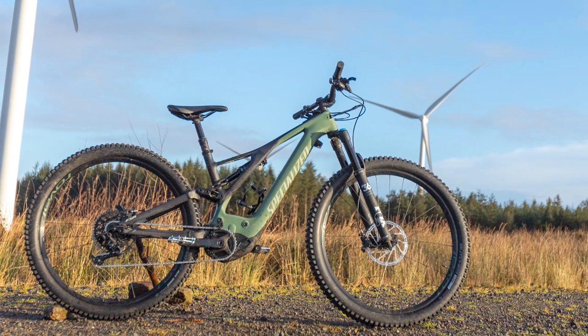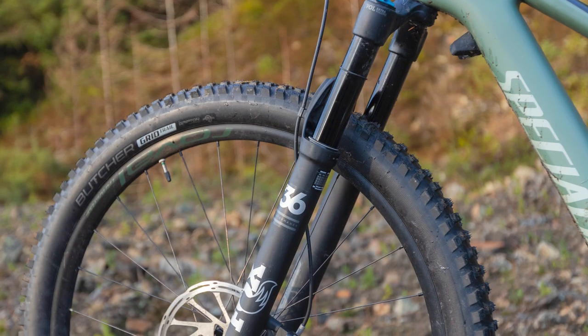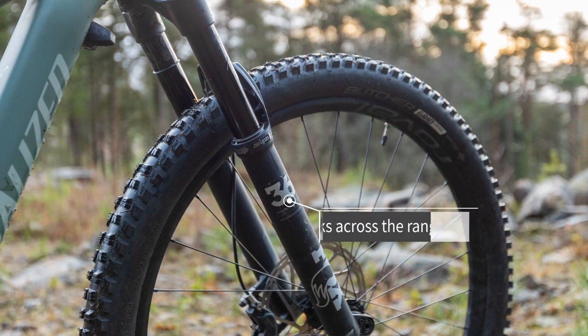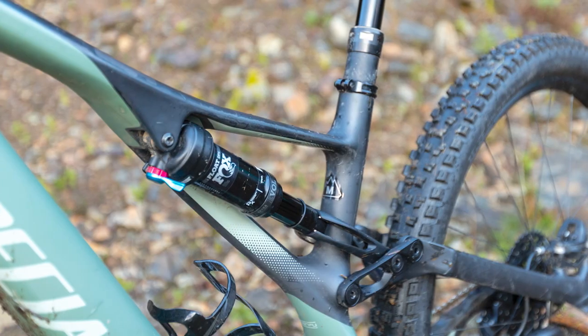The chainstays are reasonably short for a full-powered e-bike and the battery is neatly integrated into the downtube. The 150mm of suspension travel front and rear is the same as the Stumpjumper and the Turbo Levo SL, but the Fox 36 or RockShox Lyrix forks are burlier to help deal with the extra weight of the bike.